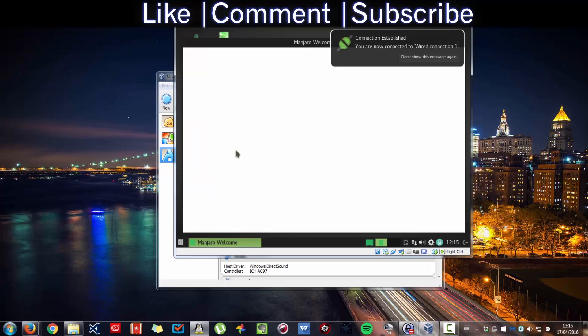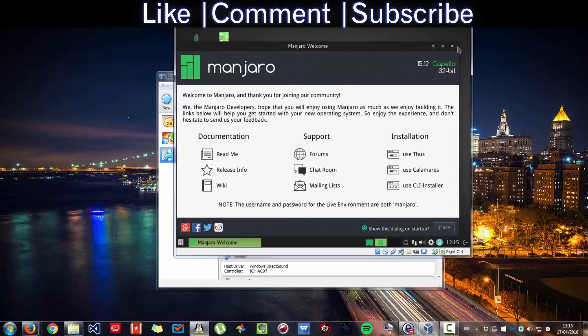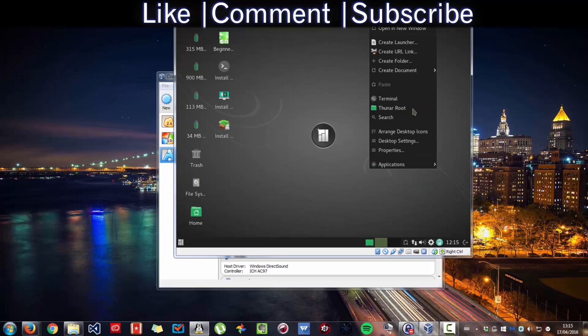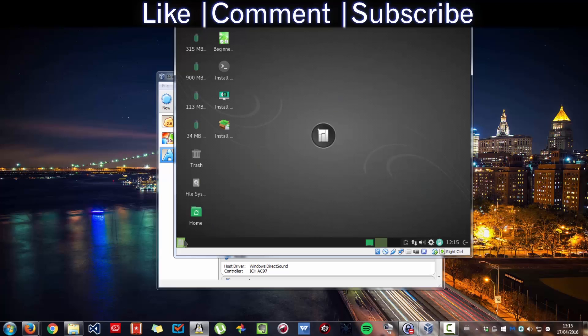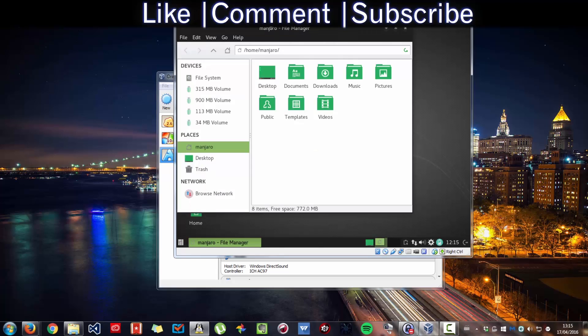Now that we are on the live version, you can try it and see if you like it. As you can see, it's fast. You can try it — for example, open the file manager. It opens instantly.